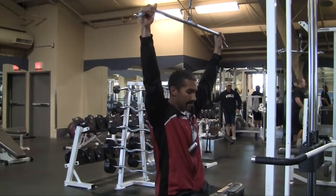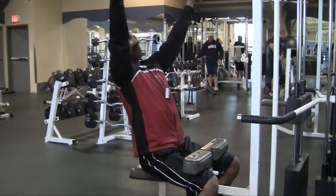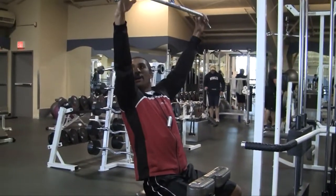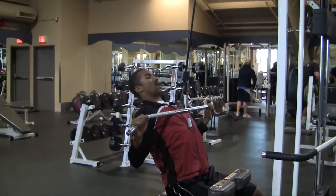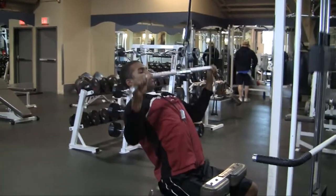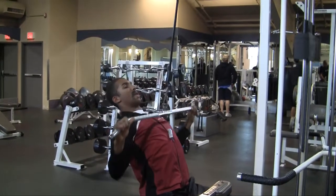So what you want to do: make sure your shins, your legs are right proper in this machine. You want chest out, back nice and straight. You want to have a deep chest full of air. Nice strong pull down. Exhale on the way up. Contract with those lats. You want to always control that movement.